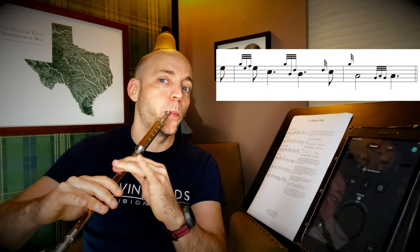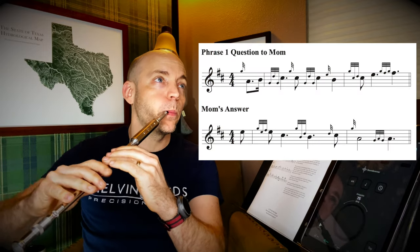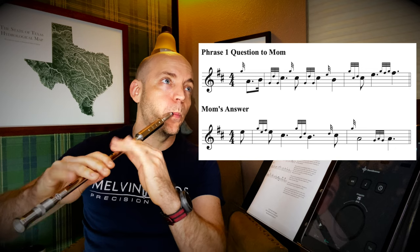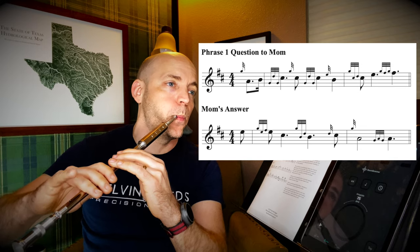Now let's go to the question to mom and then the answer from mom. Before we try to put this all together, let's try it with a metronome. We're going to do part one — question to dad, answer from dad, question to mom, and answer from mom. I name them a bit silly — you can rename them if it's too goofy. But I'm trying to get them to stick in your head and show how they're related to each other. I'm using the Soundbrenner wearable metronome at 70. We're actually going to start on beat four for the pickup notes — the downbeat with that grip to C happens on the one.